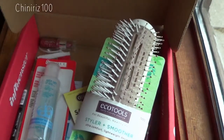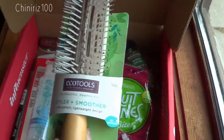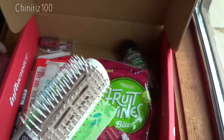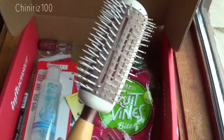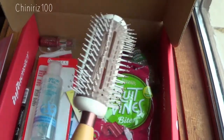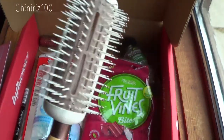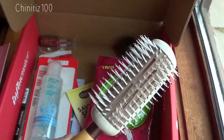Another item I got here in my Vox Box was the Echo Tools hairbrush. As you can see, I've actually already used this — you'll see hairs in there, and those are my hairs because I couldn't wait and wanted to try it out. This is a hairbrush from Echo Tools. I'll give you a little bit of information about it. The regular price is $10.99.